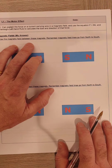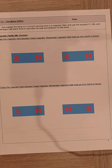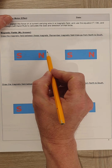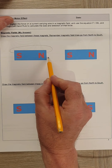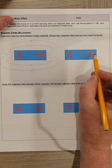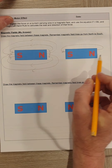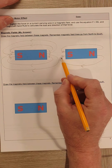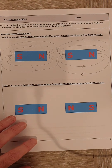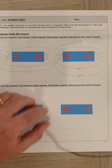We start by drawing a magnetic field between two magnets, remembering that magnetic field lines go from north to south. I'll start in pencil, lightly showing what the magnetic field looks like around each magnet in turn. Normally the lines come out of the north and into the south. In pen, I'm going to superpose these together — these are the two individual magnetic fields that occur around each of the magnets.